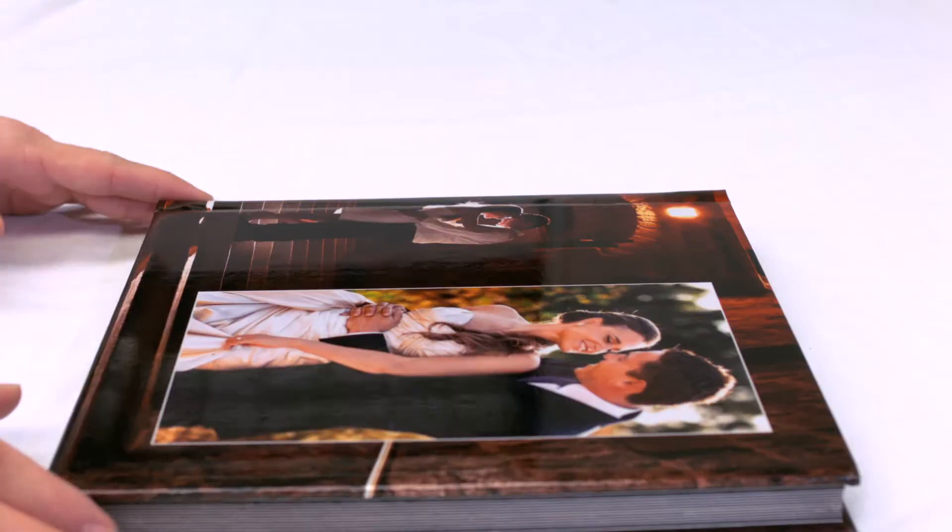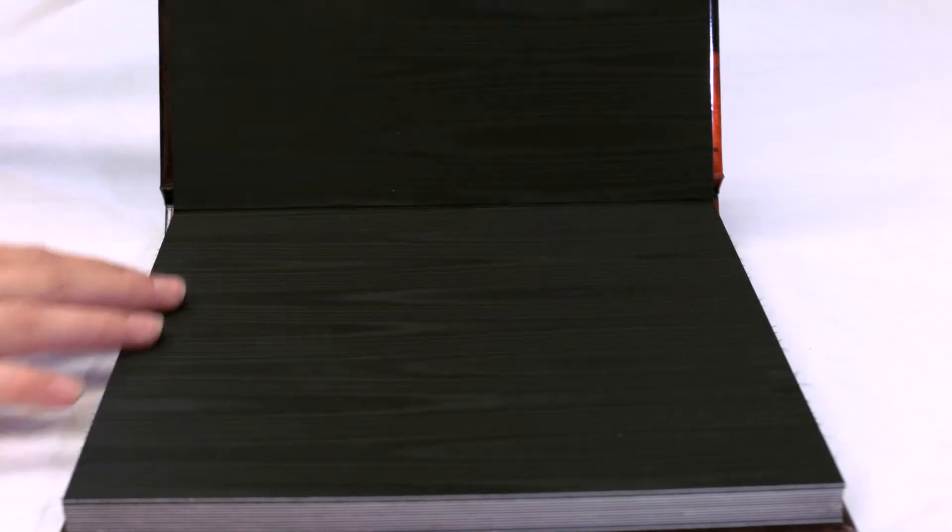Hi, I'm Liz from Bridebox. Today we're going to discuss what exactly is a flush mount album. This is a term used by professional photographers to describe the modern wedding album.